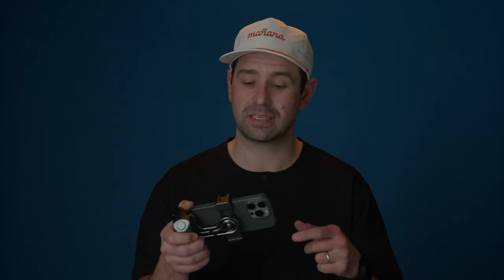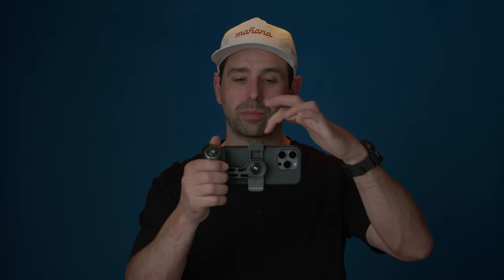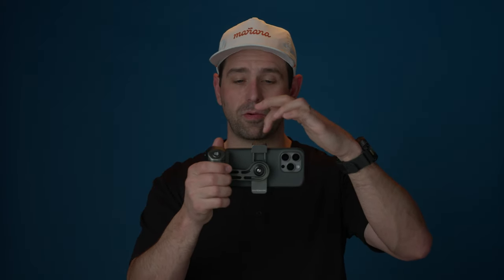Number three on this list is the fact that you can set this up for multiple shooting scenarios. You have cold shoe mounts on the top and bottom, and a 1/4-20 on the bottom of the grip as well. So you can mount this to a tripod, put a little arm off of it, or mount a mic or a light underneath. It's very versatile. In today's day and age, if you want to shoot some behind-the-scenes or you're going on a hike and don't want to take a big camera, you could easily take this and get some really good-looking footage.